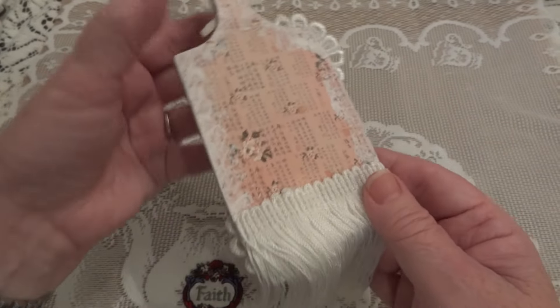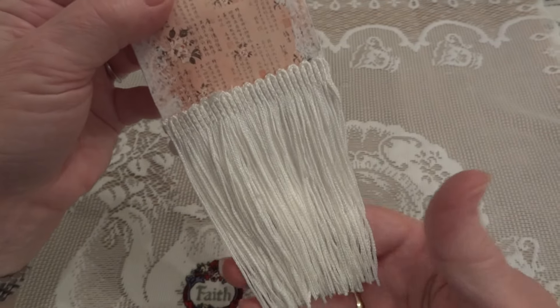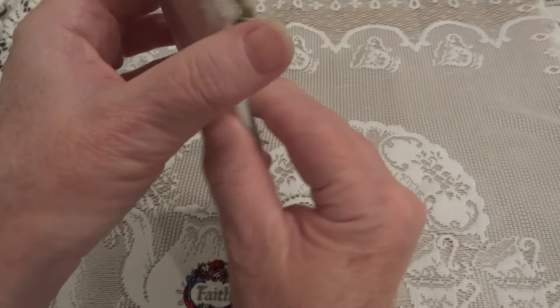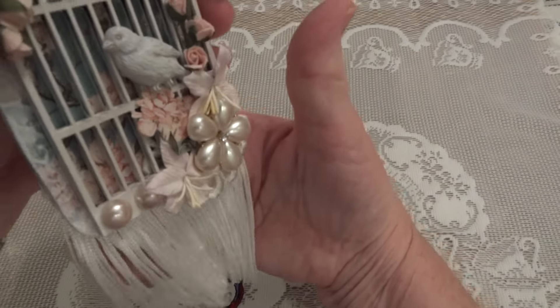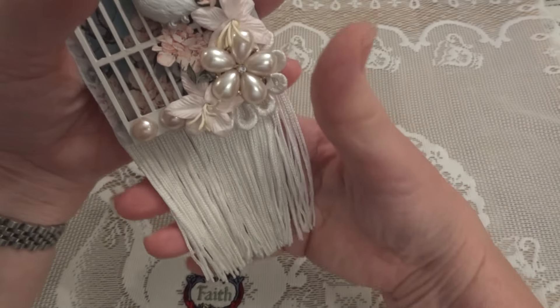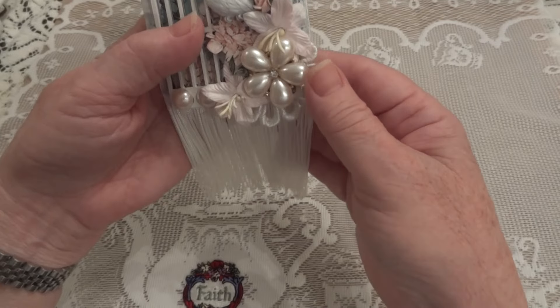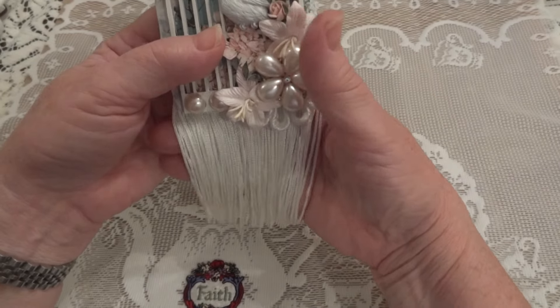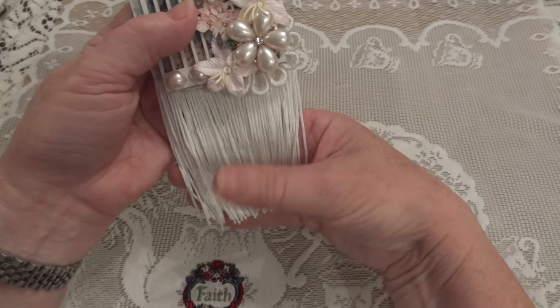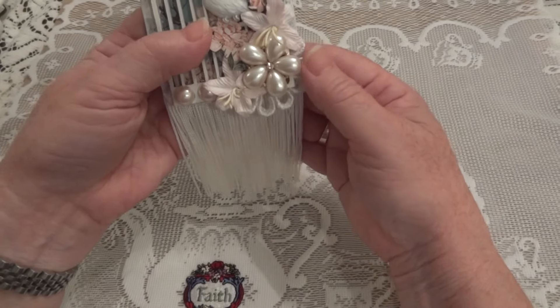Since the back is so much simpler, I used this white fringe and put it on the back so that it would hang correctly when it's hung up. I wanted it to mimic the bristles of a paintbrush, so that's why I did that.